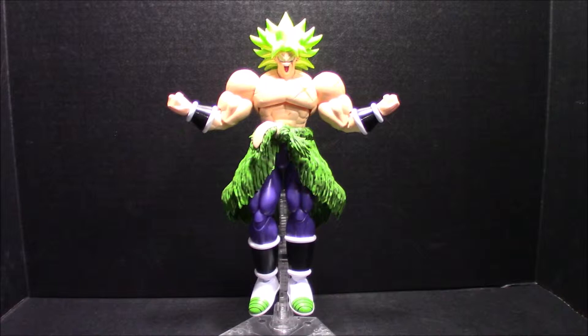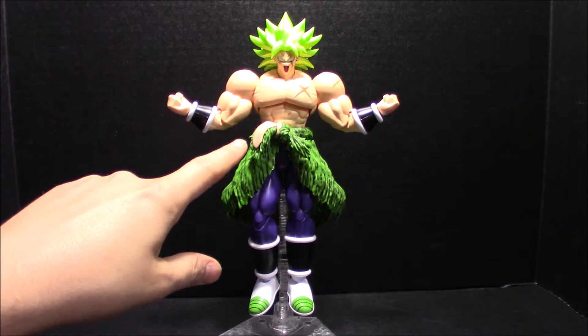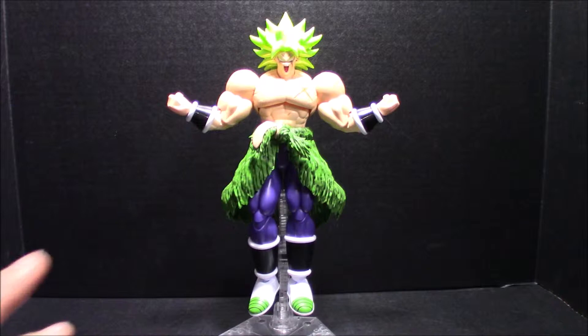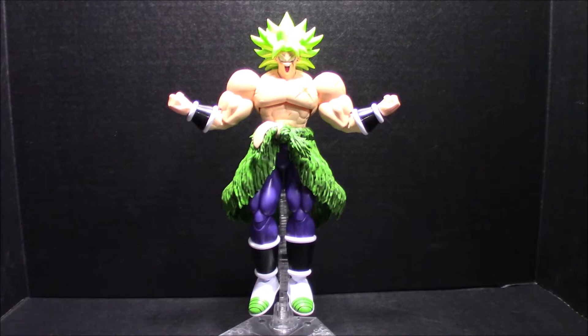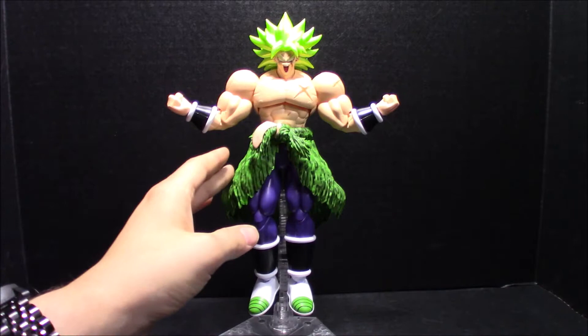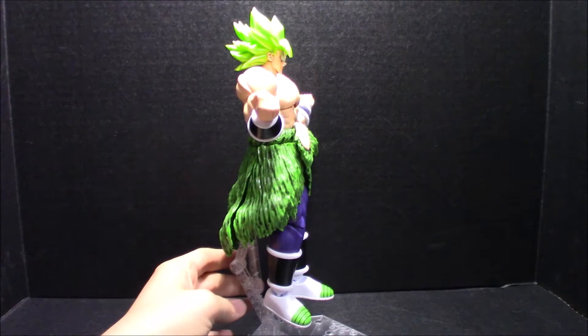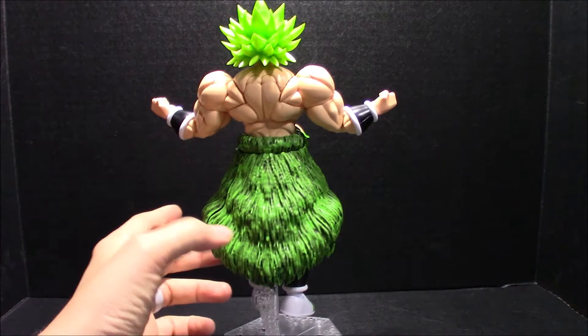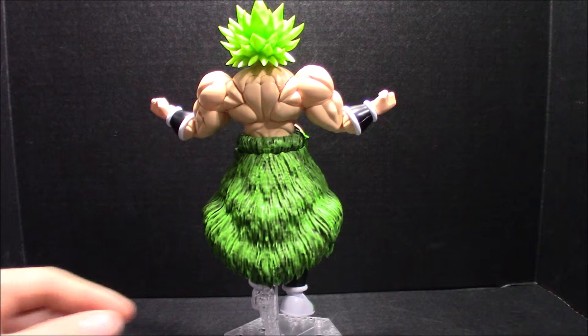It came with decals for a lot of the scars, the tongue, and this bit on his sarong. But I don't like using decals — it was impossible — so everything, all the detailing, was hand painted: all the scars, the tongue. I panel lined black around the mouth and on the feet and underside of the shoes. I also used Nuln Oil to do a wash because it had texture but looked strange without definition. I did a quick wash with a large brush, which brought the tone down a little from a brighter green, and I'm happier with this look.